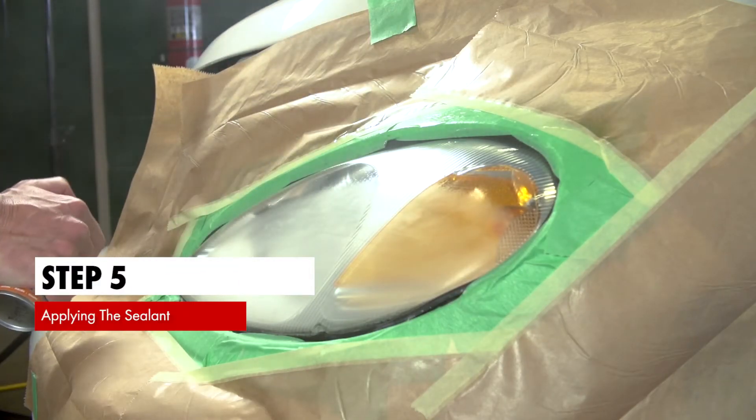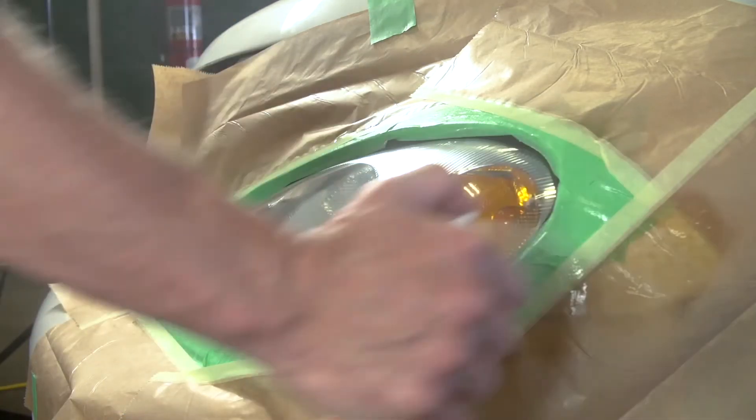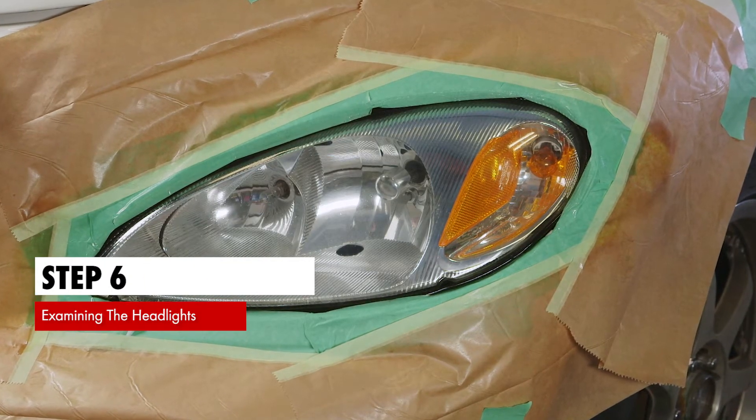Step 5. Begin application of the sealant on the outer edge of the headlight on the paper, moving from side to side. Step 6. After application, examine the lens for smoothness.